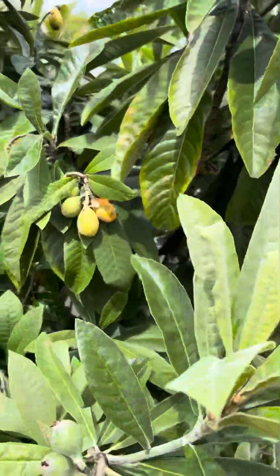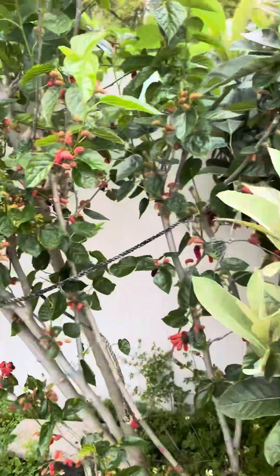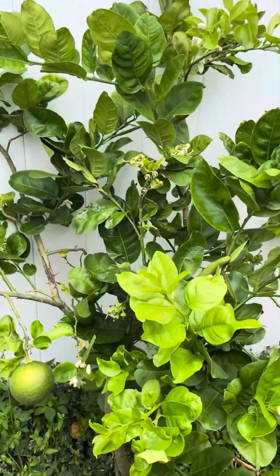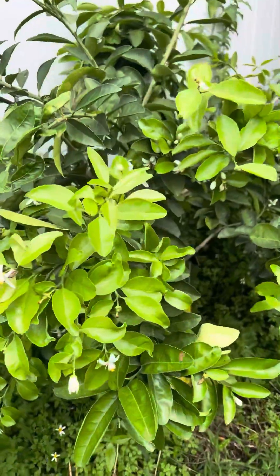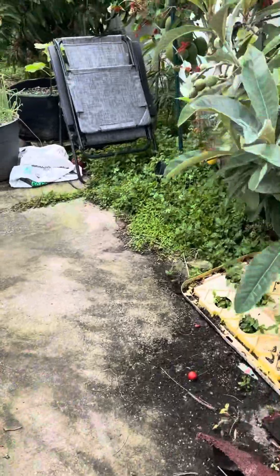Over here I've got a loquat tree. I've got some mulberries — it's an everbearing World's Best mulberry. I've also got some lemons on the lemon tree. This is a sweet lemon called Sambo lemon.